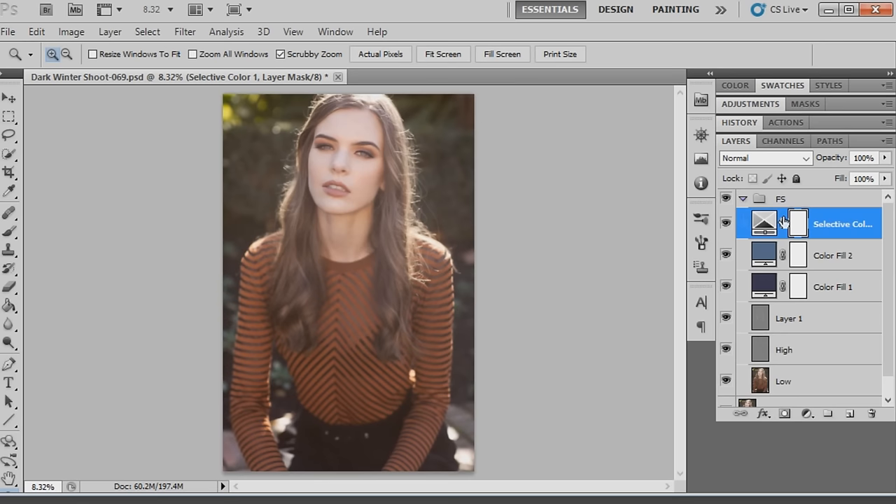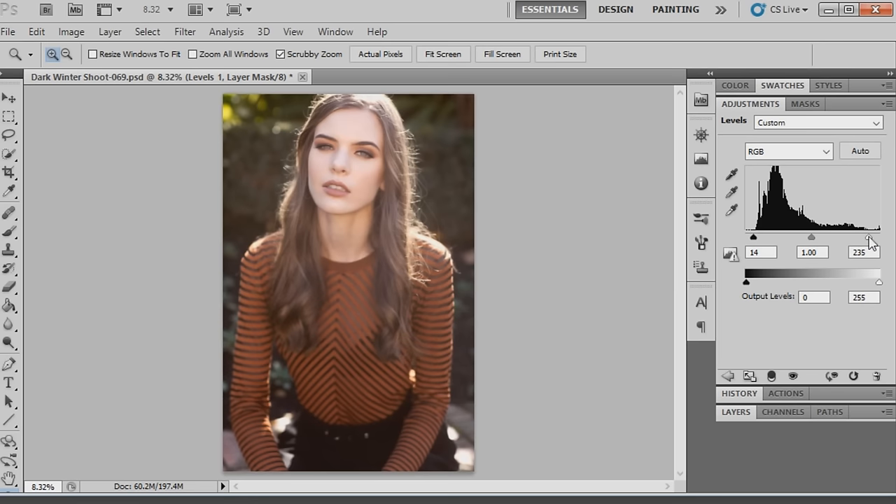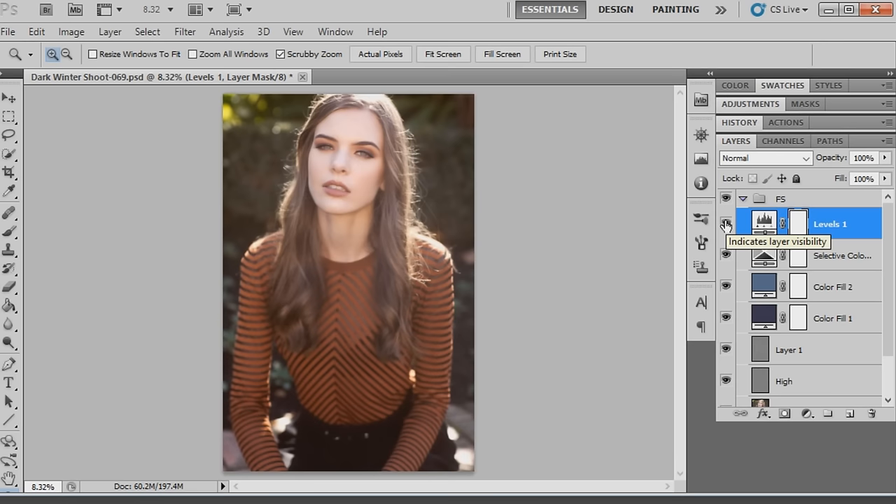Now we're going to add a levels adjustment to up the contrast a little more within the photograph. We'll move the shadows to 14 - that's really going to give the image a lot more contrast. The midtones stay at 1 and the highlights go down to 235. This really gives it a nice brighter effect overall.